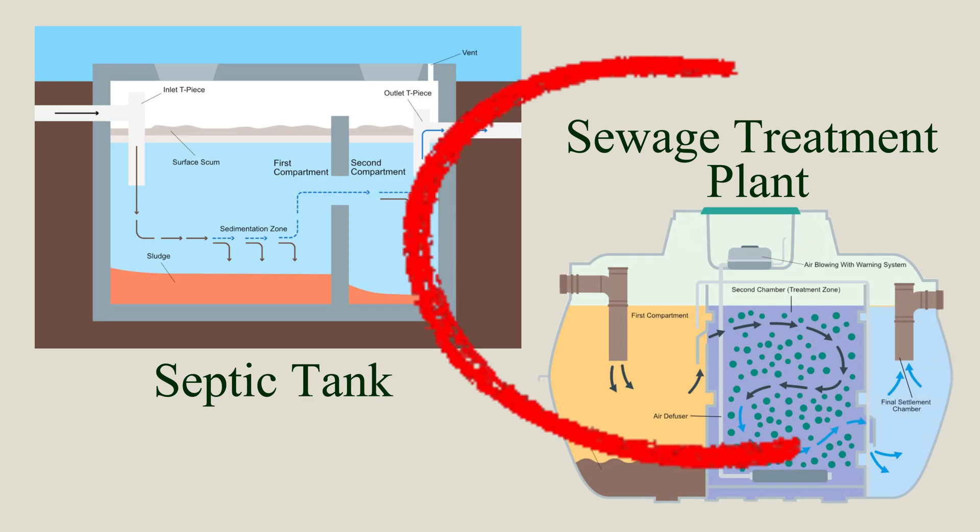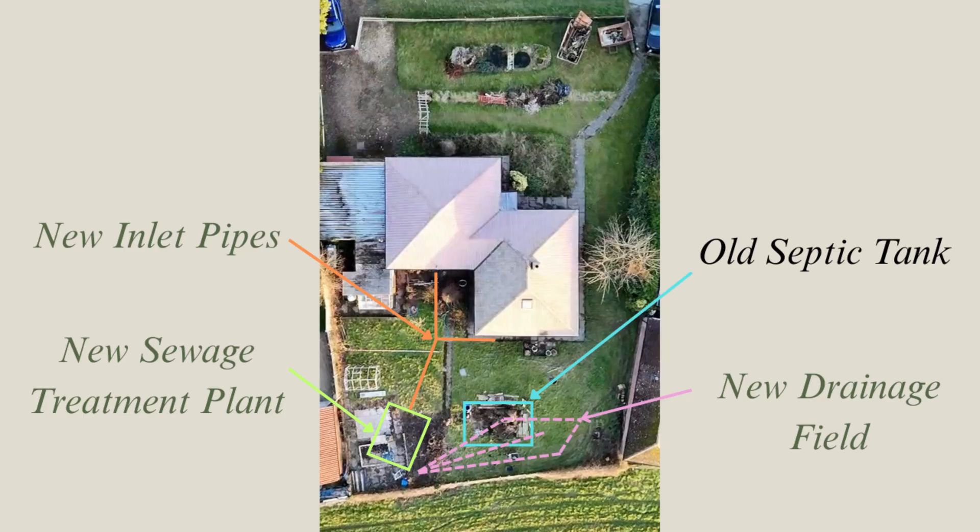The septic tank we currently have is non-compliant due to leaks in some of the pipes, and rather than repairing an old system that's been there for at least 20 years, we've decided to replace it entirely. Plus it's right in the middle of the lawn, so this gives us a chance to relocate it to a better spot at the far right-hand corner of the property.